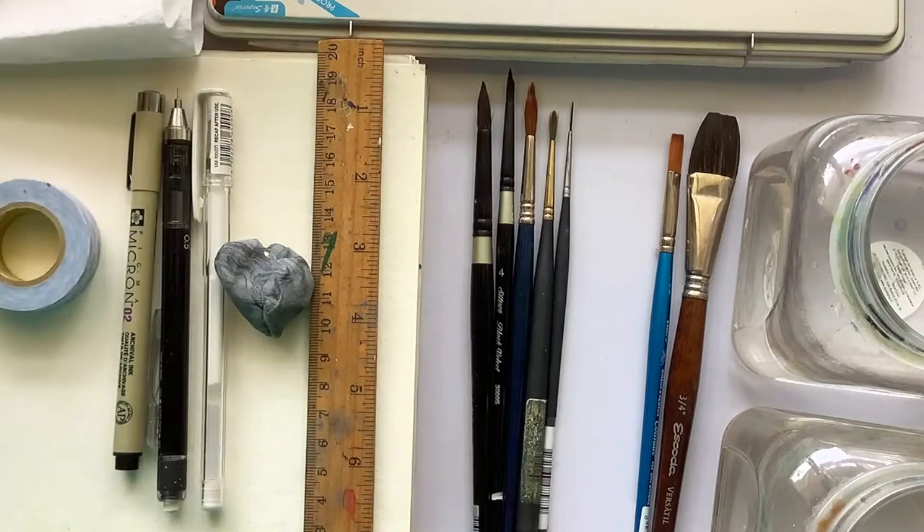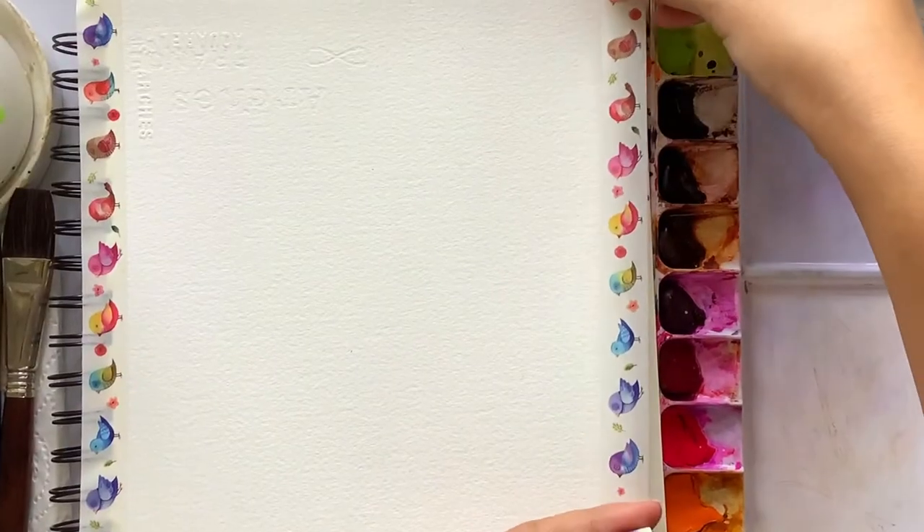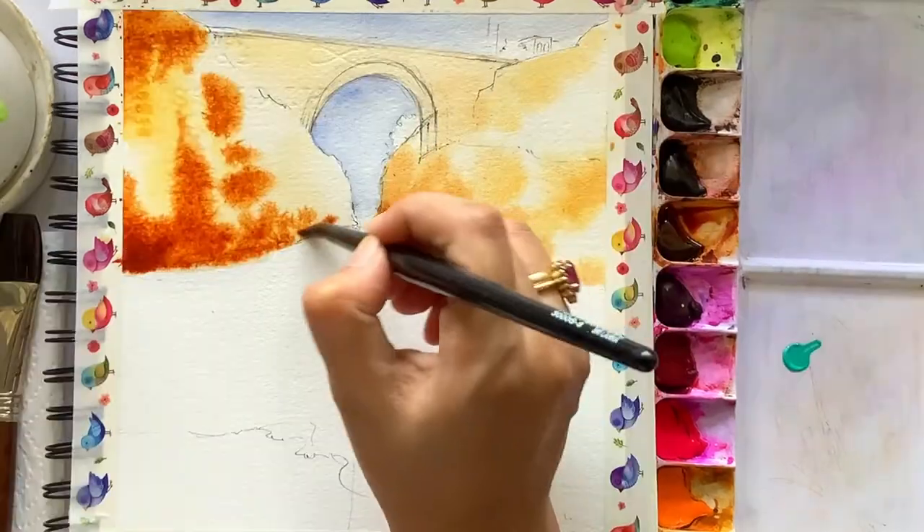We start by understanding the colors, then all the materials required that you need for completing this painting. Once we are done with that, we will start with our painting where we will first tape down our paper and go step by step, starting with our drawing.